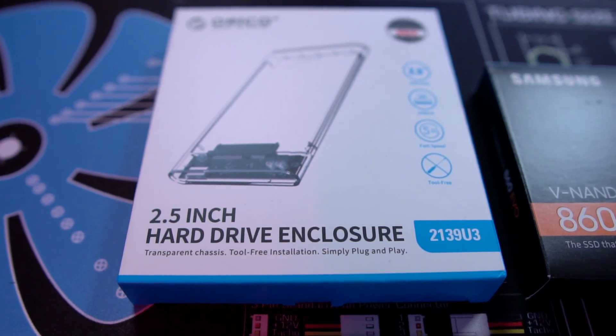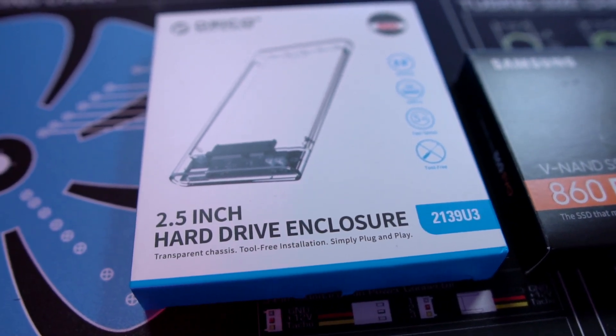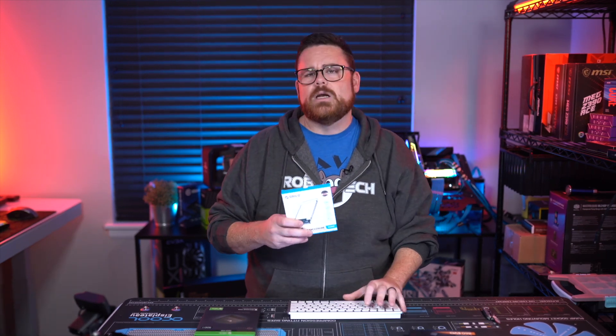The second thing you're going to need is a USB 3 external hard drive enclosure for a two-and-a-half-inch SATA SSD, like this Orico one I have right here. This is the enclosure we're going to put the SSD in so our Xbox One can use it. These are pretty inexpensive — this one was about 10 bucks. It's just a housing unit to hold the drive. I'll put a link in the description below, and the title is specific so you can search on Amazon, Newegg, or wherever for your own version.